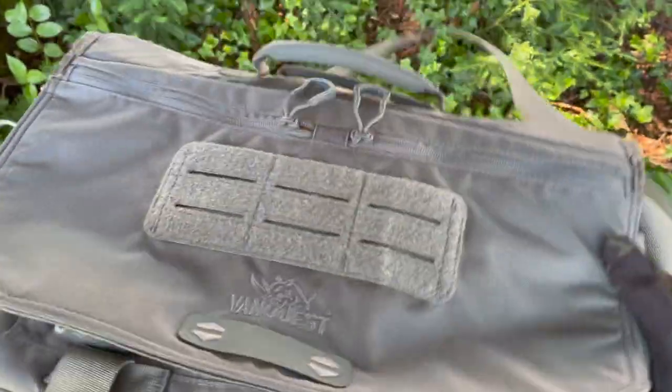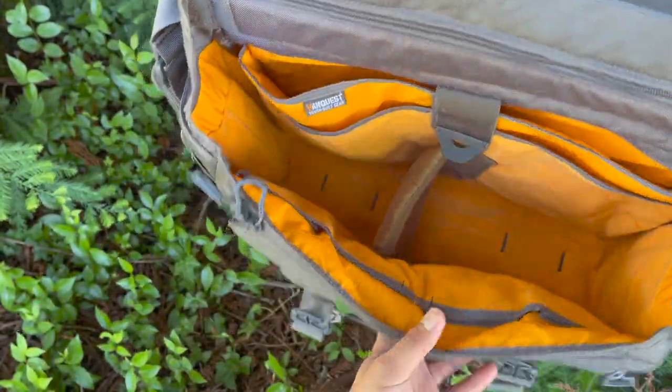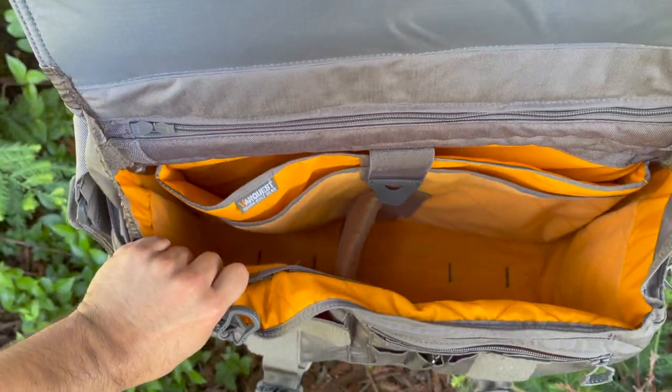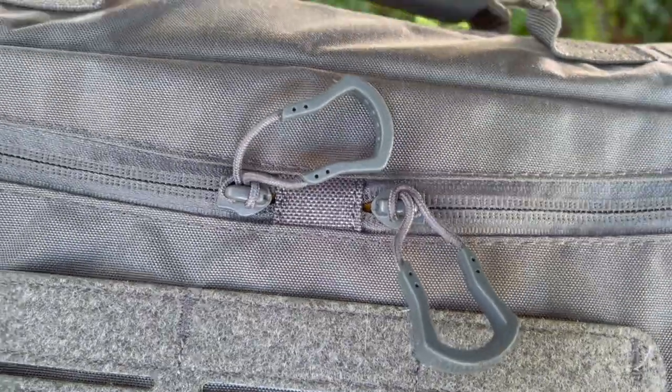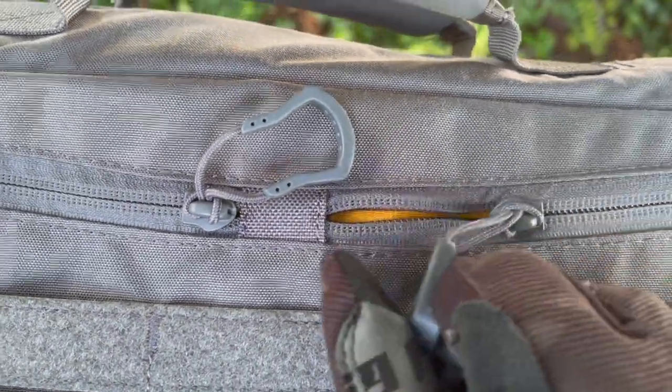It is comprised of 1000D Cordura, which is ultra tough and even water repellent. The inside fabric is 200D and also made of 500D Cordura with ripstop nylon to increase durability. Zippers are locking YKK and feature smart zipper pulls for added ease of opening in just about any condition.